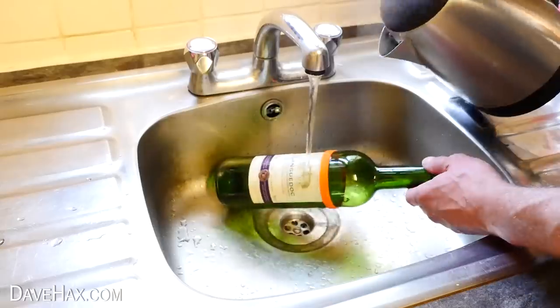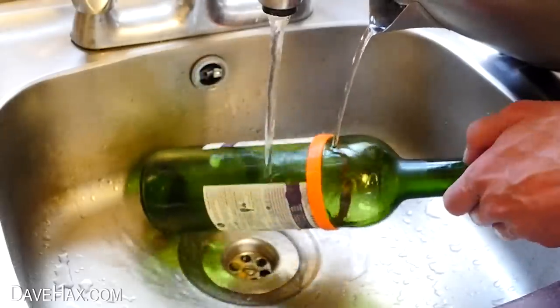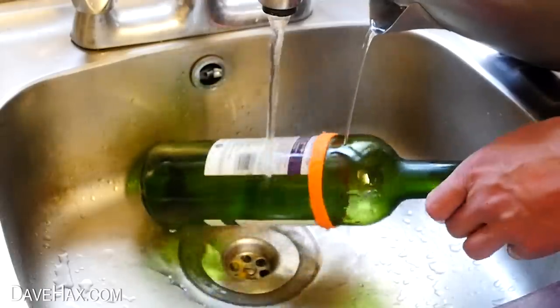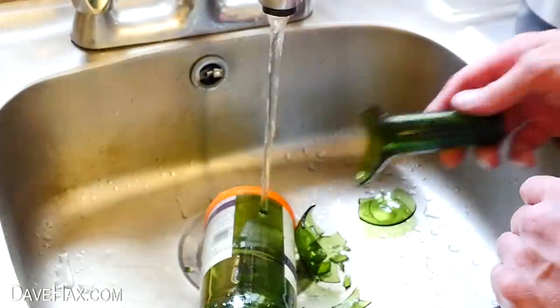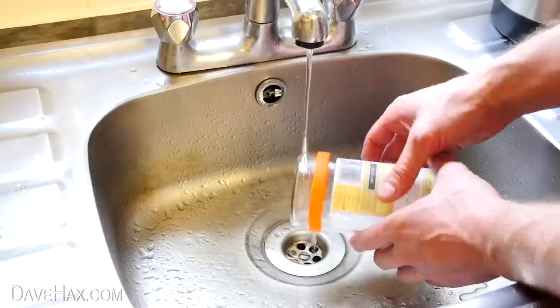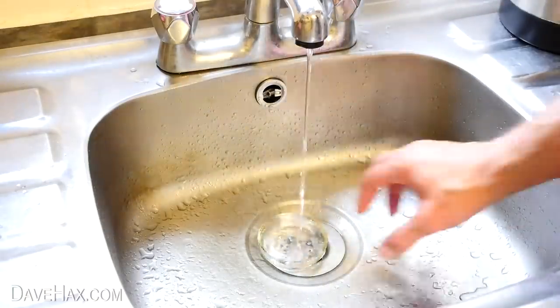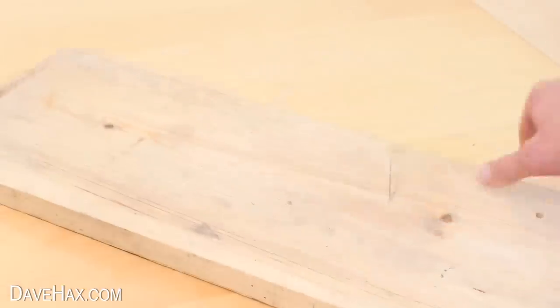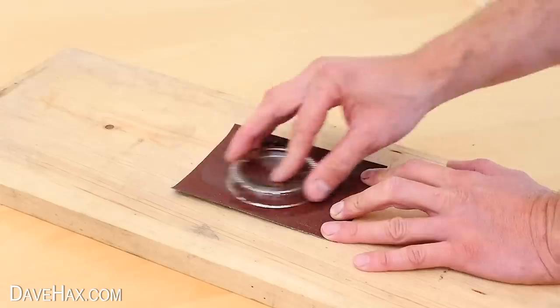As I explained in my previous video, you need to use hot and cold water to help split the bottle, and even then it doesn't always go right. This bottle just broke, so I tried it again on another bottle, and this time I had a little more success. Even the base of the bottle came off okay. I used sandpaper to smooth the cut edges to make them nice and safe.